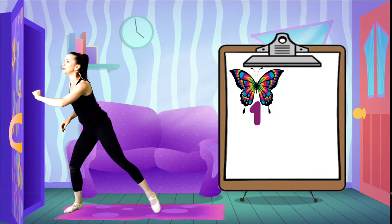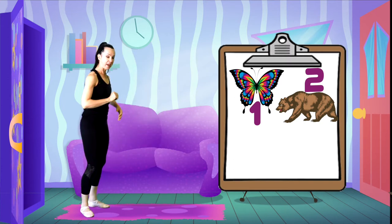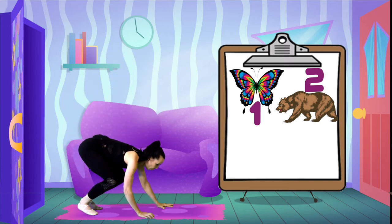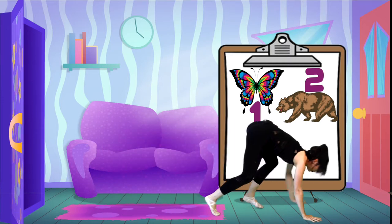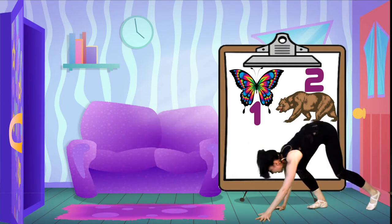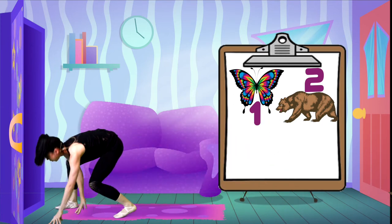Let's do number two. There it is - number two, the bear! Hands and feet low, bottoms up, and we're slouching as we move across and back with our round slothy backs. So tired, those bears.